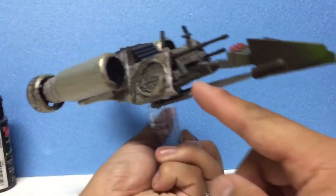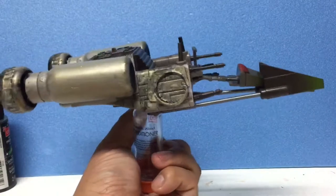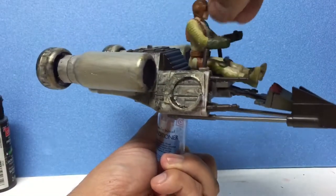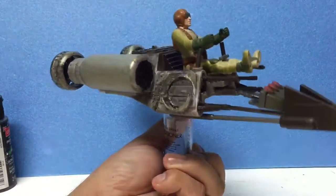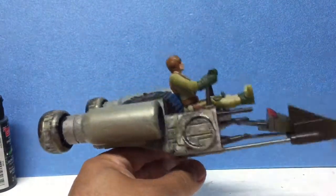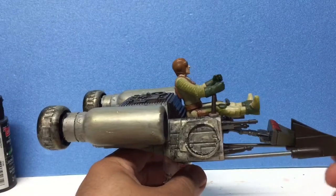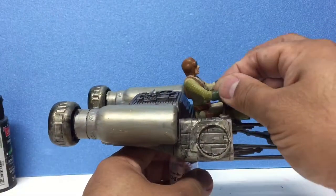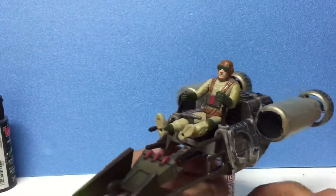I still don't have the missile, and I'll still paint this pilot — I don't know what color, maybe just keep it as is or weather him up a little bit. Originally I was gonna do a Tatooine-type desert color scheme. I think this was an Imperial trooper or pilot, but I'm gonna make him a rebel.